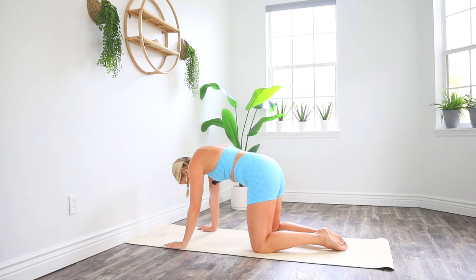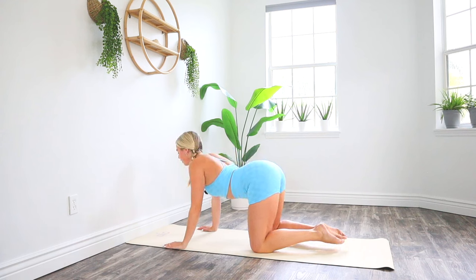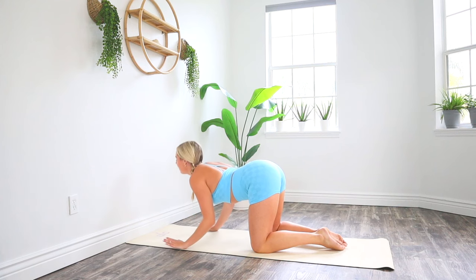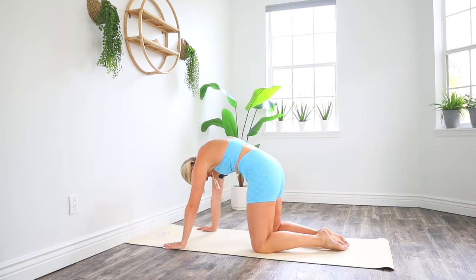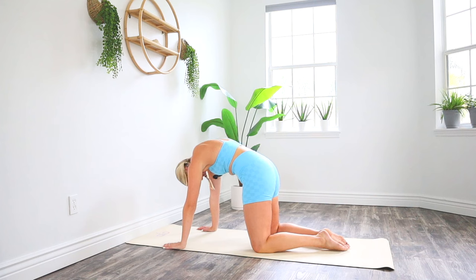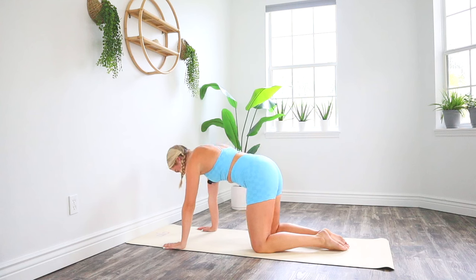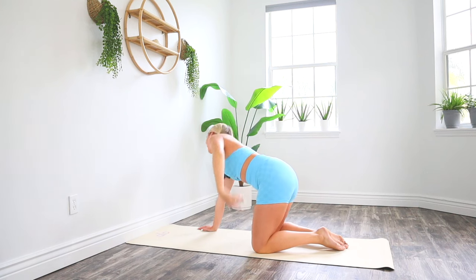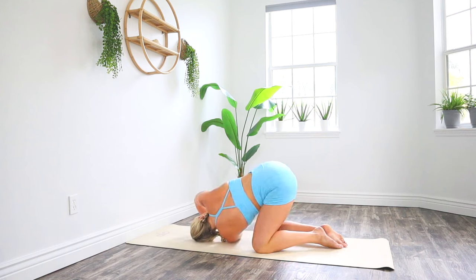One more time — big inhale through your nose, lots of confidence into your body, arching your back, dropping your belly down. And then one more time, exhale, press out of those palms, rounding your shoulders, tucking your chin towards your chest. Feeling that beautiful deep stretch in your shoulder blades and your neck. Then carefully come to a neutral spine, squeeze your core tight, big inhale, open left arm to the sky, spread your fingertips nice and wide. On your exhale, thread left arm down, drop shoulder to mat, just gazing underneath your right arm, feeling a beautiful stretch across your left shoulder.